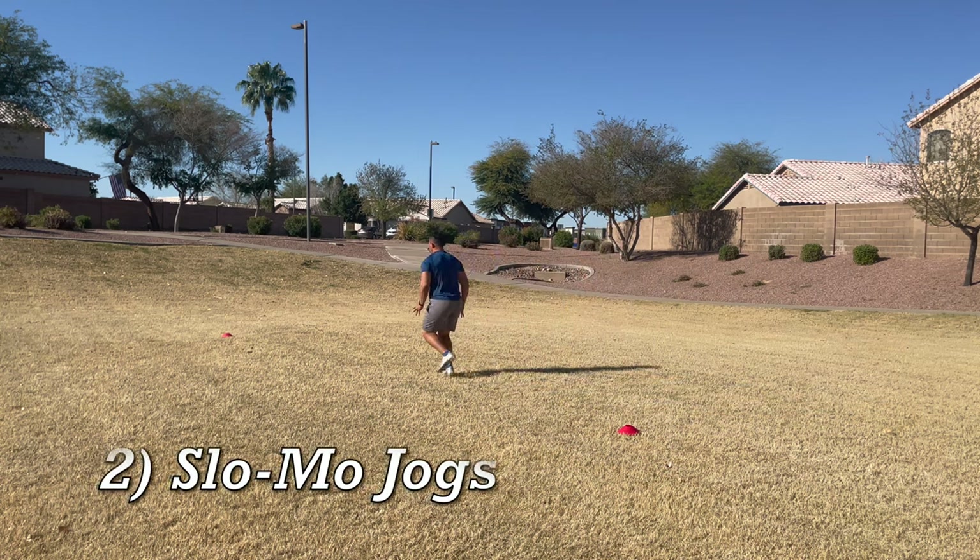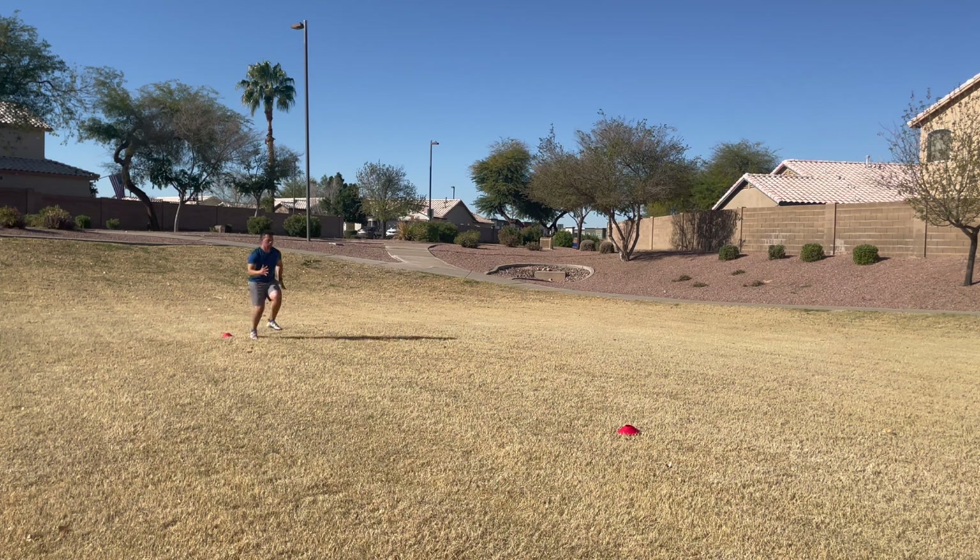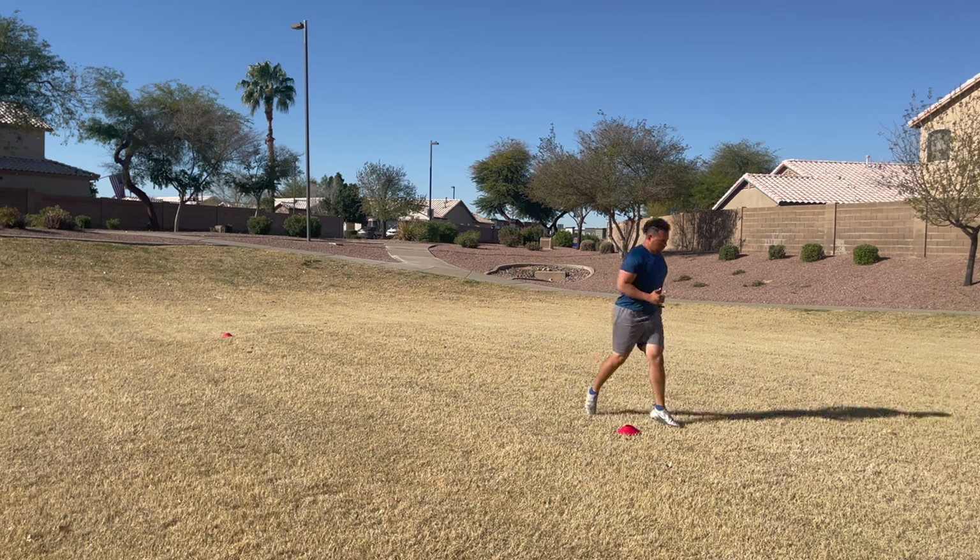Drill number two is the slow-mo run. We covered this in the last video, but this is a drill I do every single warm-up with the kids I train. It works on the motion of running and also the foot strike, and it really improves their form the more they do it. It works on arm drive, knee drive, puts it all together, and makes sure we strike on the balls of our feet. Do two sets of 10 yards when you're getting good at it, but when beginning, do two sets of 20 yards to get that muscle memory down.